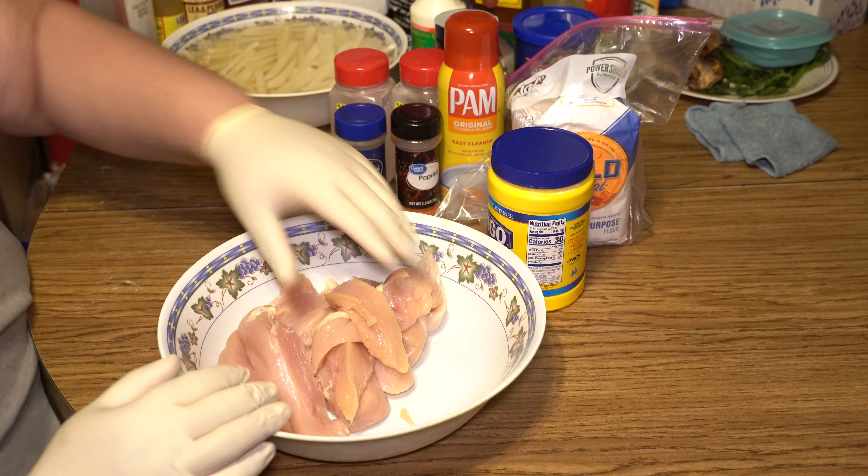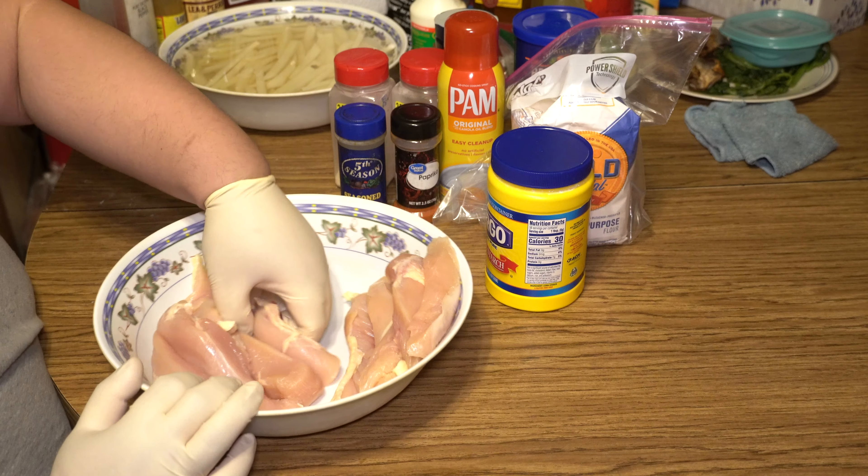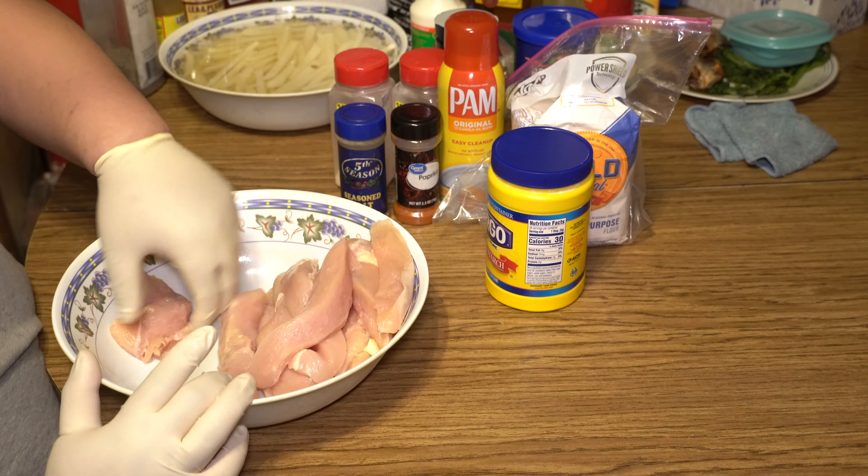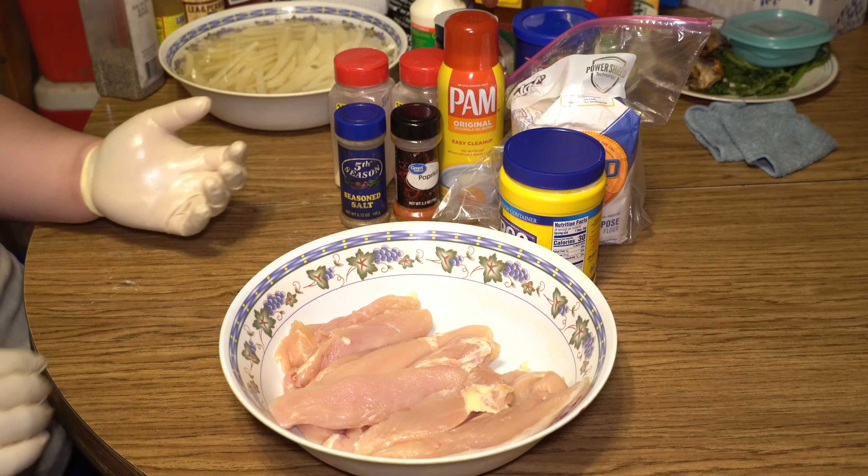So from those four chicken breasts, I got about eleven tenders here. Let's go ahead and marinate it.